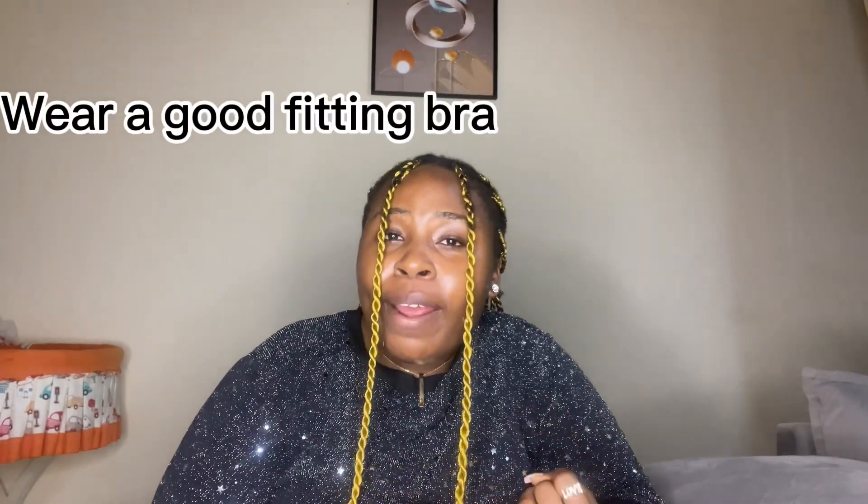The first remedy is to wear a good-fitting bra. As I already explained, there's a force of gravity, and not wearing a bra stretches the ligaments. If you wear a good-fitting bra, you can at least try to counteract this effect of gravity. To my young girls, those aged 11 to 19, don't feel like it's awkward — wear a bra.